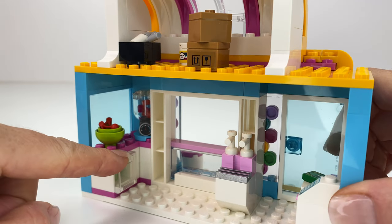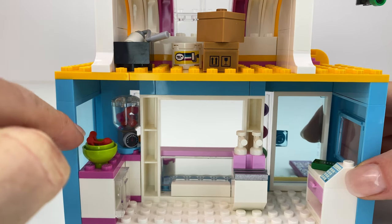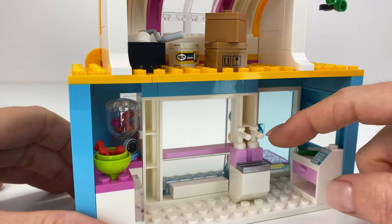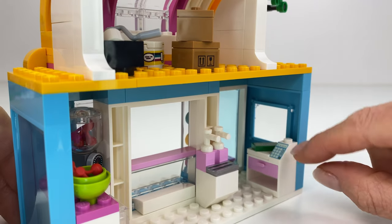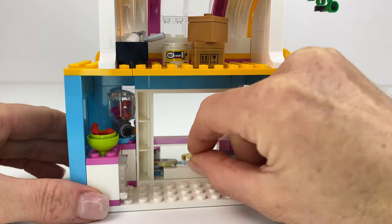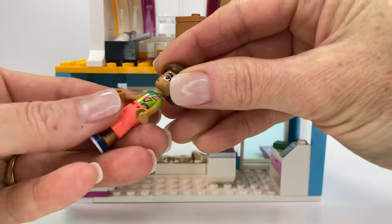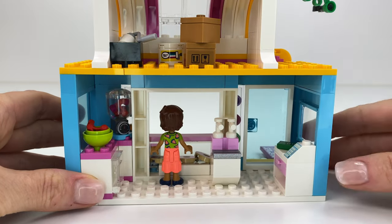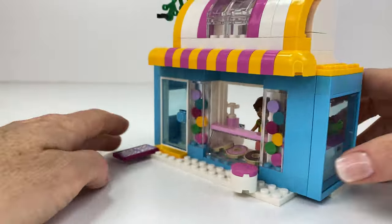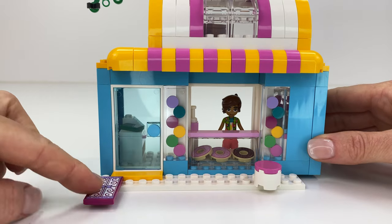So this is the inside of the donut shop. We had the little fridge that came with it, but I made a little juice blender — so we're doing juices as well. I guess that's like a little soft serve machine. There's a little cash register there, and I'm going to pop in these yummy donuts. Leo has another job and he's going to be working at this donut shop. And that little tile there is the doormat for Addie's apartment.